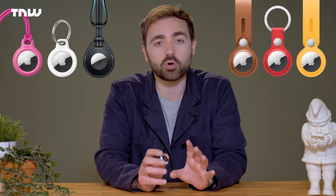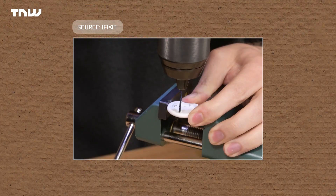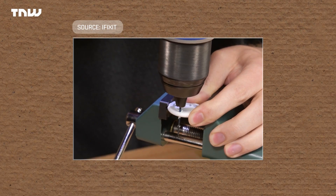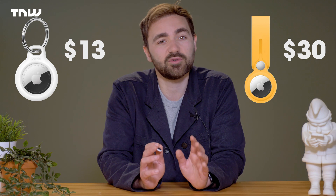But here we bump into one of the first issues with the device. To use it properly, you need a key ring or some similar attachment. There is no hole on the device, despite it being entirely possible for such a thing to have happened. What this means is you need to shell out some cash to Apple or a third party. In a typical Apple move, the cheapest of their AirTag attachment accessories start at $30, though you can get third-party versions for substantially cheaper.